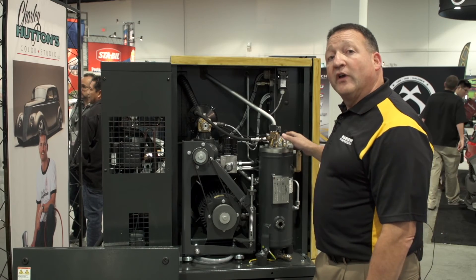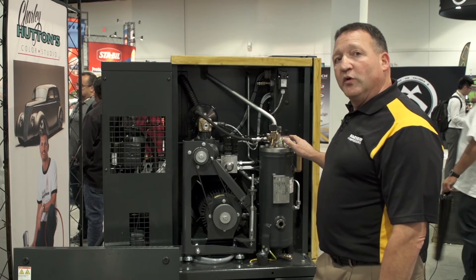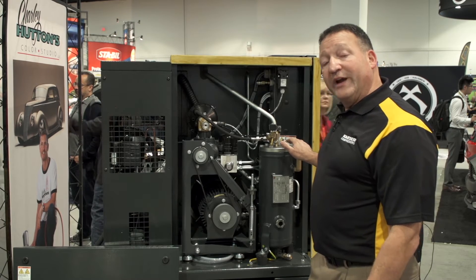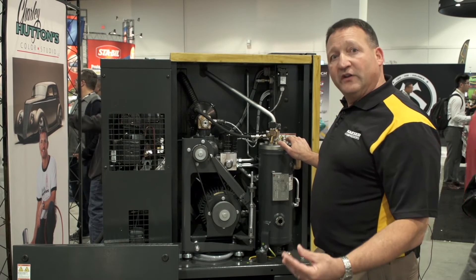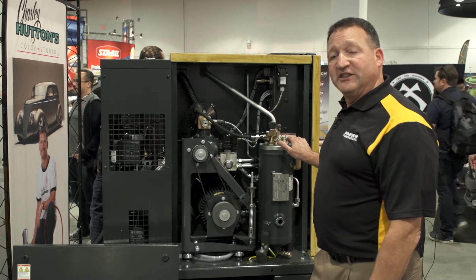Rotary screw compressors have an oil-air separator. The Kaser separator will remove all but very minute traces of oil, which greatly improves air quality. So if you're spraying paint, it reduces fisheyes and other problems that will cost you quite a bit when you're refinishing cars.